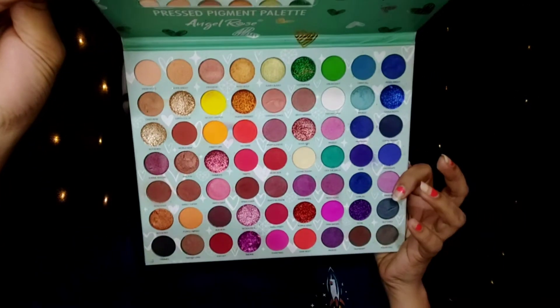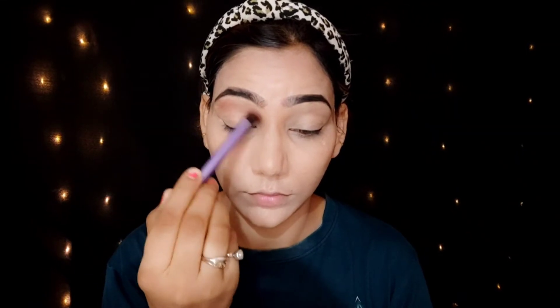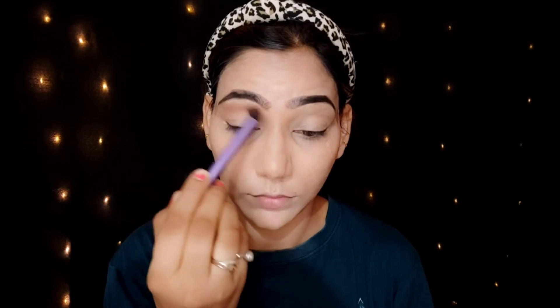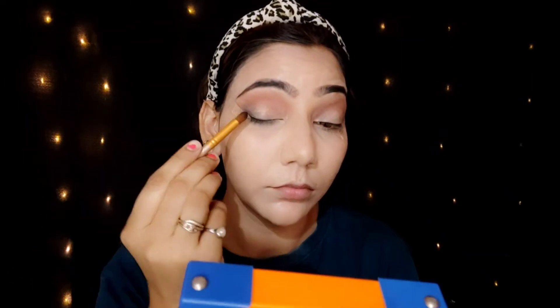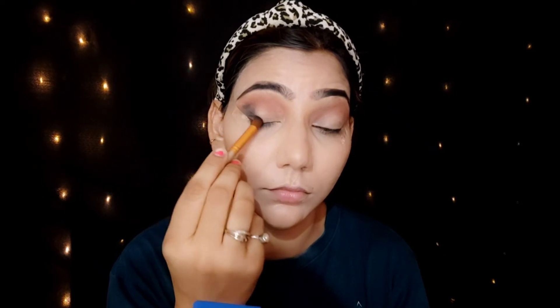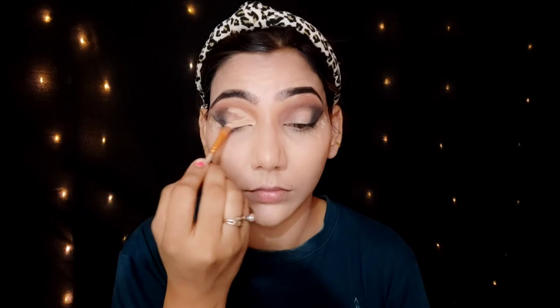Now I move on to eye makeup. I apply eyeshadow using a fluffy blending brush — this is a Real Techniques brush, which helps to blend the eyeshadows. I apply the transition shade first, take a little bit of product, and blend it into the crease area so the shadow looks very smooth and seamless.